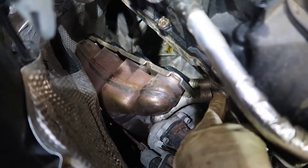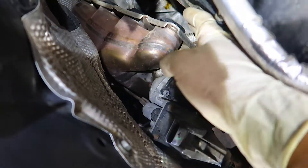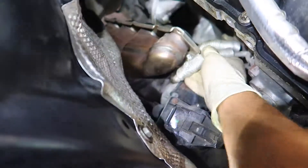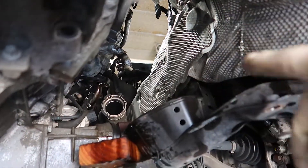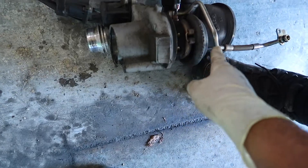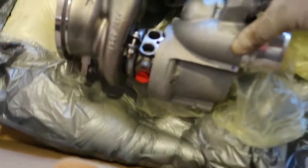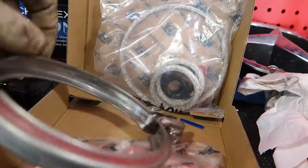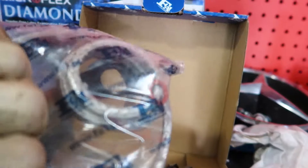Once you loosen all the 11mm bolts at the top, just wiggle it and she'll come off. From the bottom, pull it right out. The turbo is now out and on the ground. We're going to swap over the oil feed line from the old turbo to our new one. On the new turbo: the two cooling lines and oil return go on that side, and the oil feed goes right here.